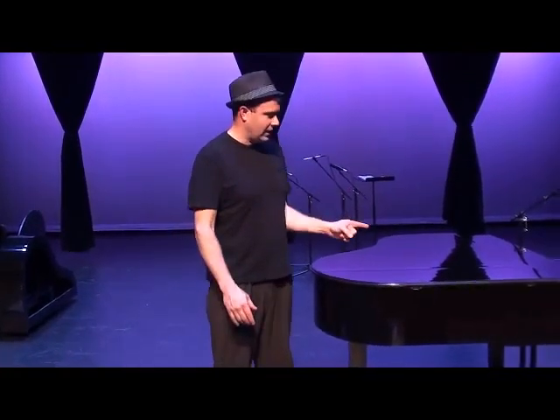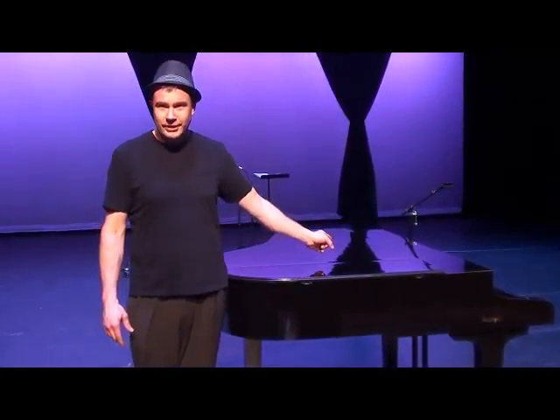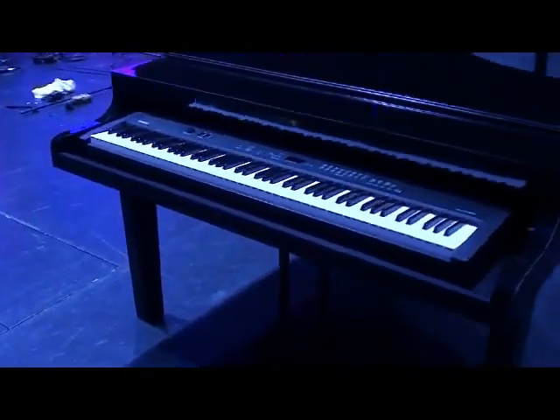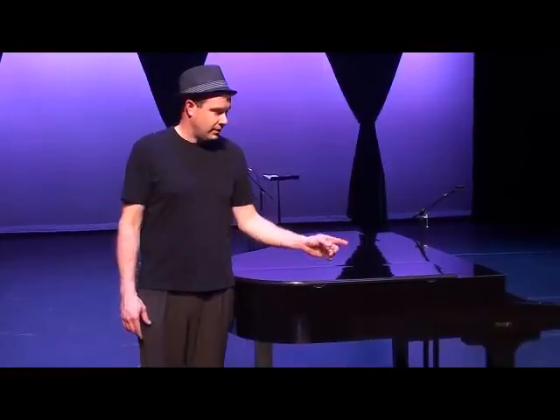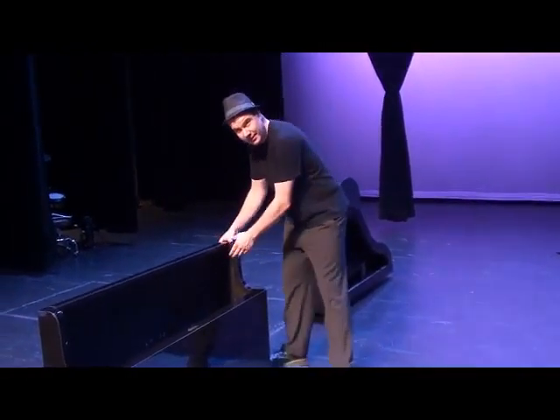Whenever you need something that looks like this — a full-size grand piano that can house a full-size stage electric keyboard — it generally takes two or three people to set it up and move it around. We're going to show you how to get to this from that right there. We're going to set this up in five minutes, and I'm going to set it up by myself.